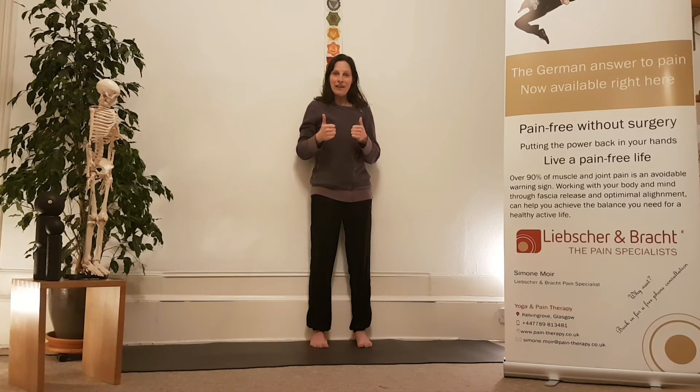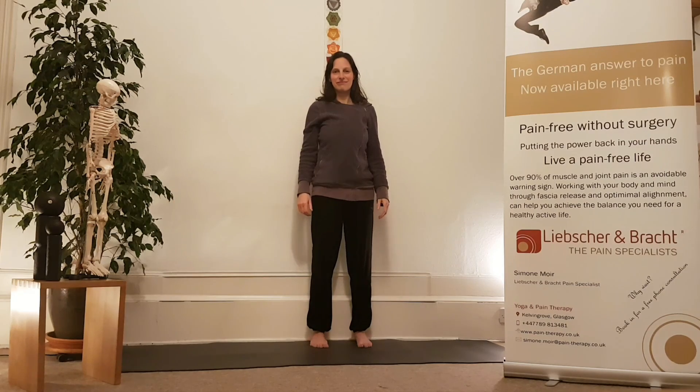Explore it and notice how it feels. Leave a like and share it, and if you have any questions just let me know. I hope to see you tomorrow.